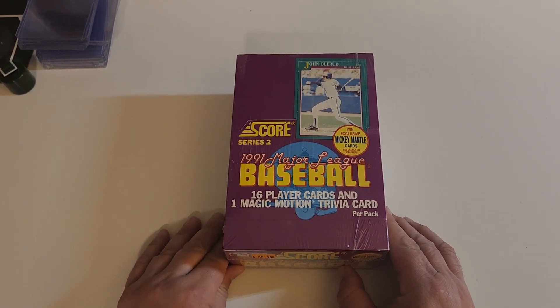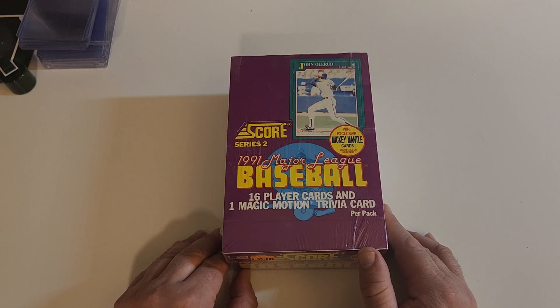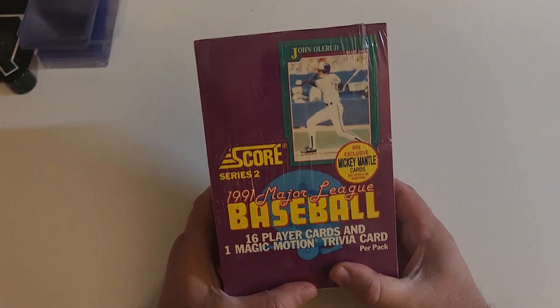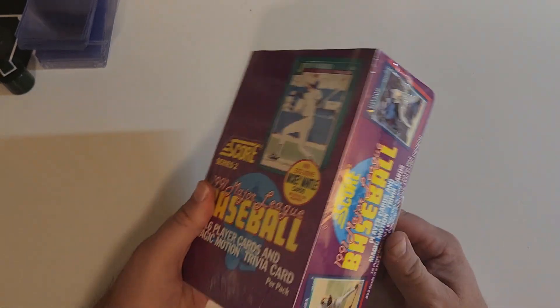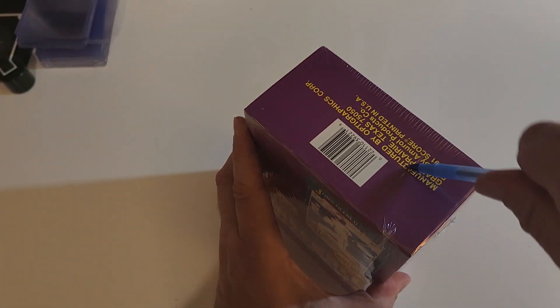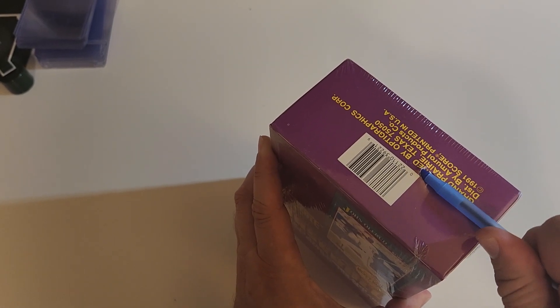Next year may be the last year — one or two more years, I'm not going to be doing this, acting like a fool when I'm 50 years old. So we will do Junk Wax May next year: Score Series Two, 1991 Major League Baseball, looking for a Mickey Mantle autograph. They really wanted to sell these cards so they put Alvin Dark on the box. Let's open this up — this was purchased from Burbank Sports Cards.